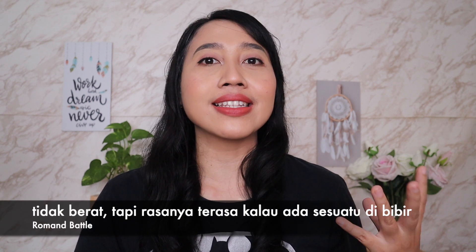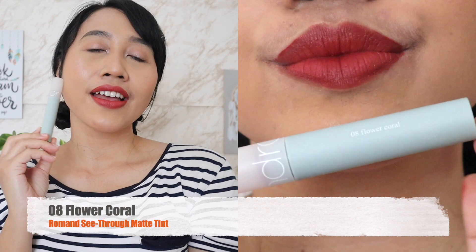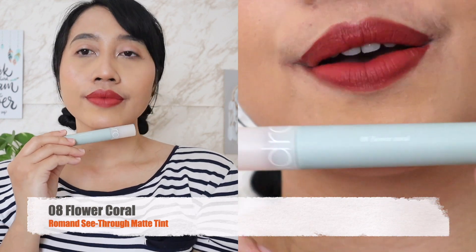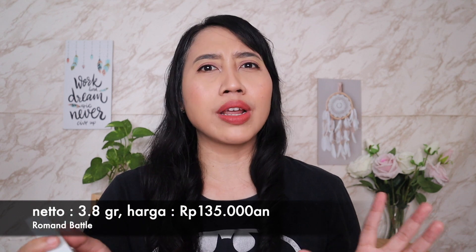Finishnya gak yang matte kering, masih melembabkan. Sebenernya gak kerasa berat, tapi kayak masih kerasa ada sesuatu di bibir. Warna 08 ini bukan warna nude natural untuk sehari-hari. Tapi kalau kalian pecinta warna coral atau merah, coba komen di bawah ya. Untuk neto-nya ada 3,8 gram, harganya sekitar Rp135.000an. Untuk update harga terkini, kalian bisa klik linknya di bawah.